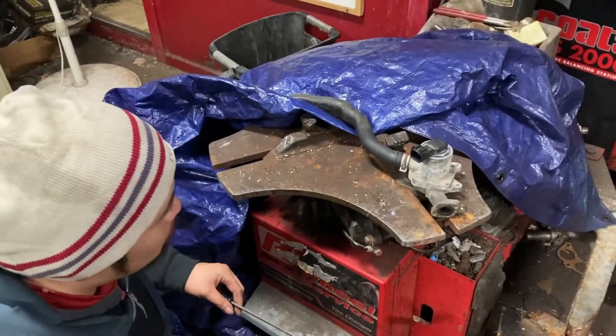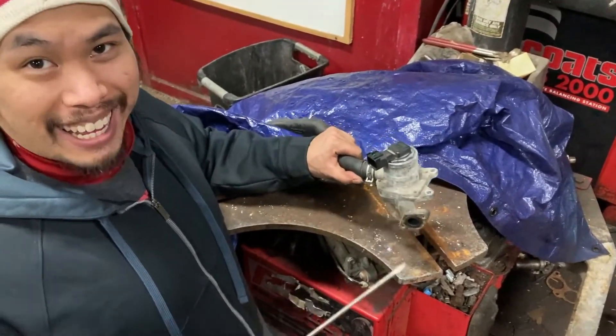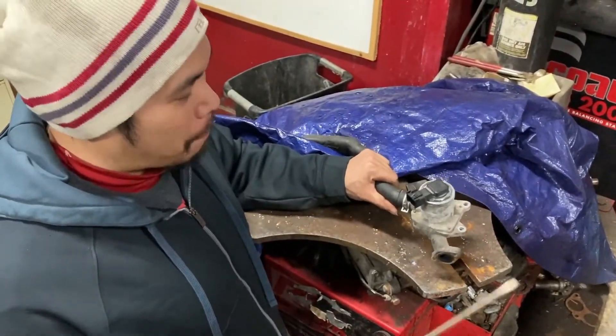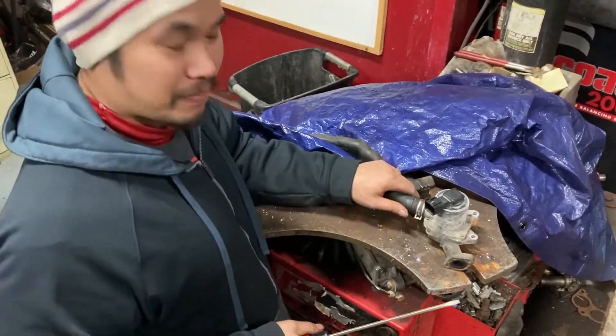A lot of people won't even do this — they'll just take the whole piece and put it in the car. But we're not trying to add weight and we're trying to keep the engine bay clean so it looks better. So basically when we get this off, we're connected and just hiding it away so no one needs to see it.